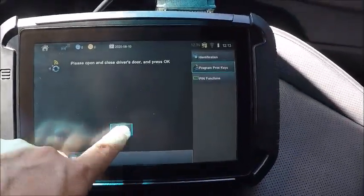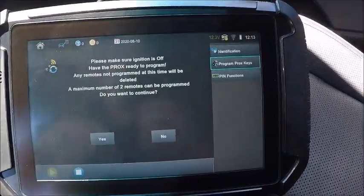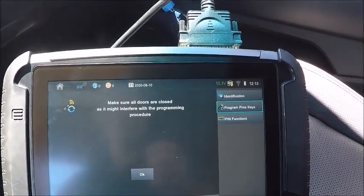Open and close the driver door again. Ignition's off. We have the proxy keys ready to go. We're going to do the existing one first. All doors are closed.